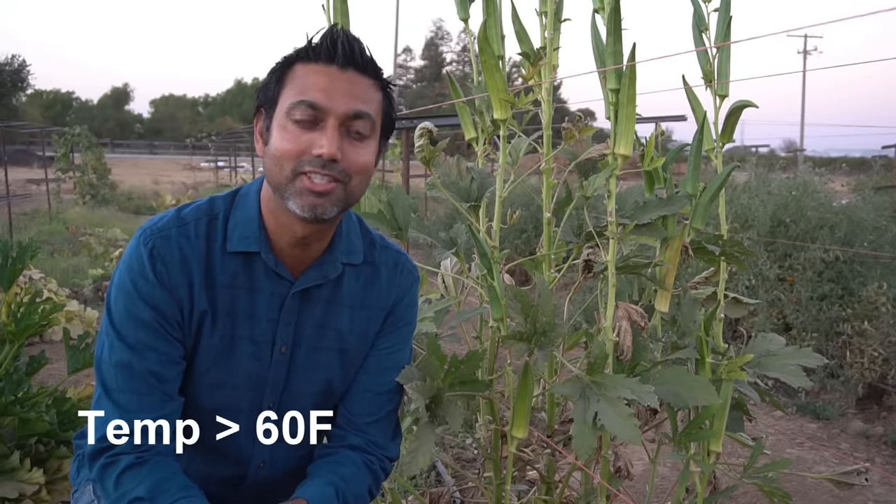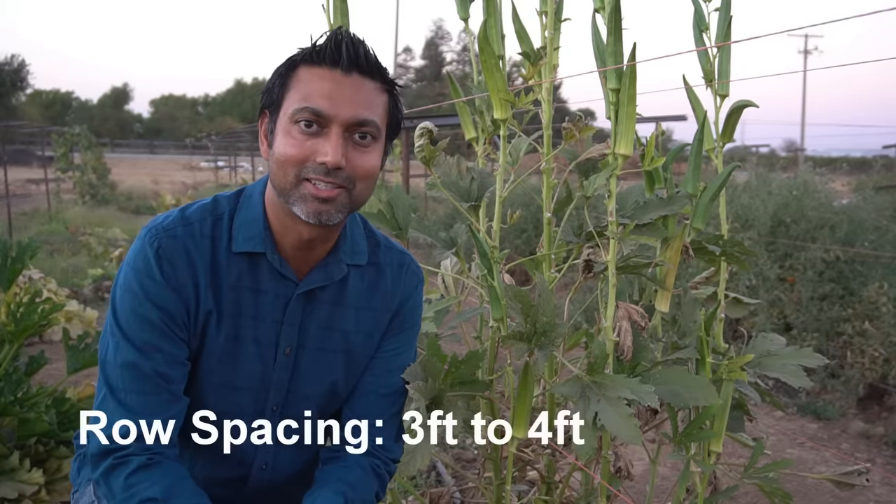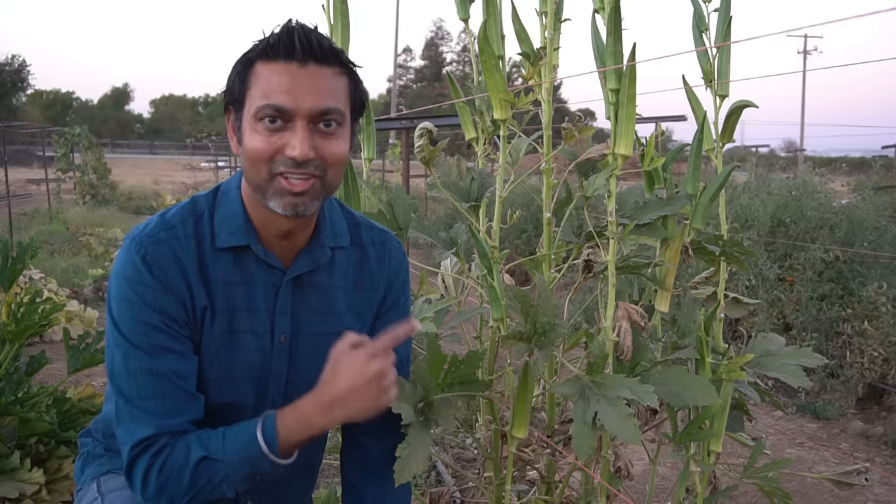You can direct seed okra into the ground as well — just make sure that the evening temperature is above 60°F because okra loves warm weather. Plant spacing should be two feet apart and row spacing should be at least three to four feet apart, because okra plants can grow huge. This one behind me is six feet tall and three feet wide — that's how big they can grow.